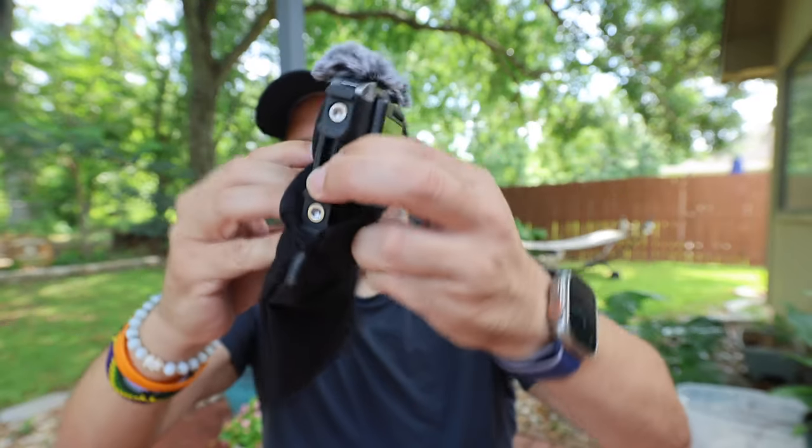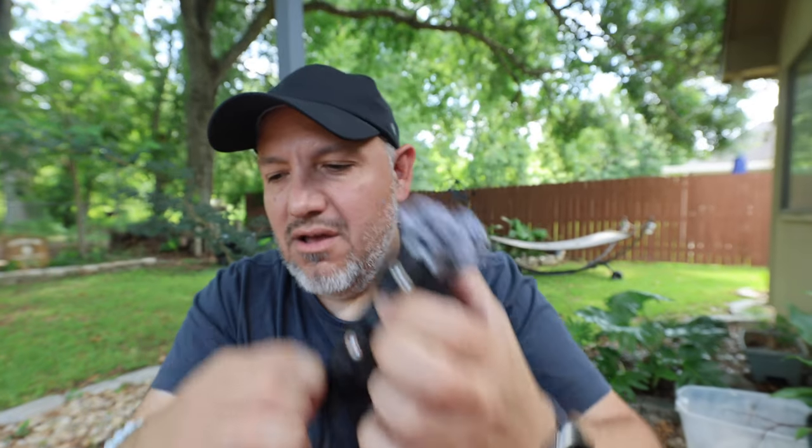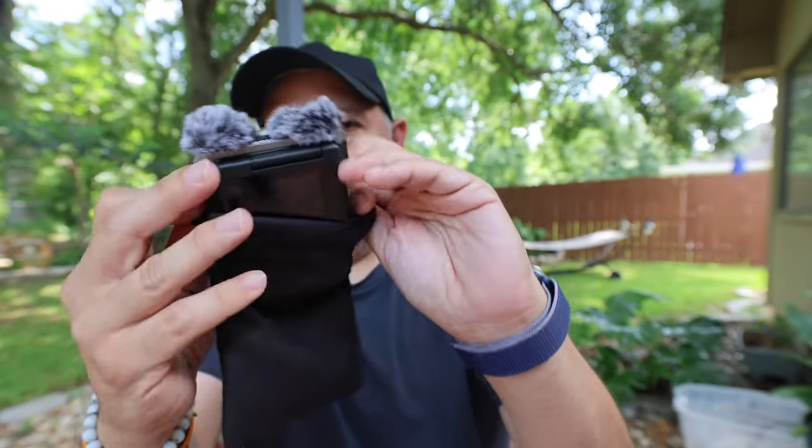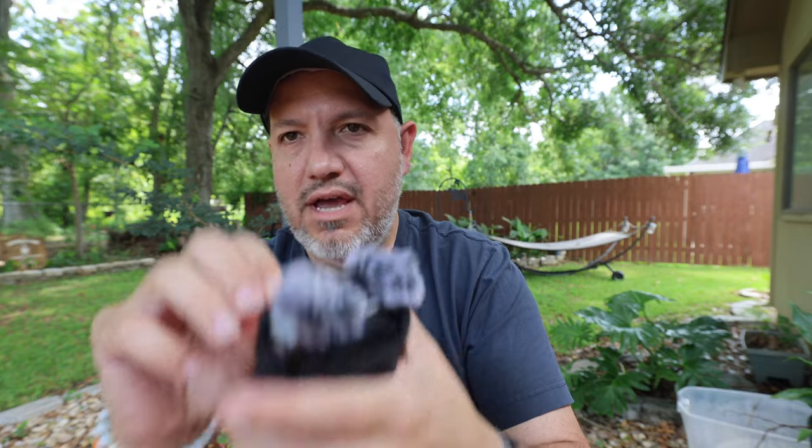If you try to fit this into the included storage case, which I really like, it's kind of a tight fit with these protruding accessory holders. So I'm going to go ahead and detach these with the included Allen wrench. I actually took these off and put them back on just for this video, because I don't expect to keep them on unless I plan on attaching an external microphone like a Rode or Sennheiser to see if the audio quality gets better. When you take those accessories off and slide it into the case, it's a whole heck of a lot easier, and everything fits in nice and tight.